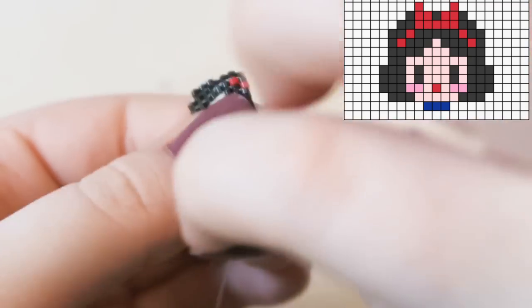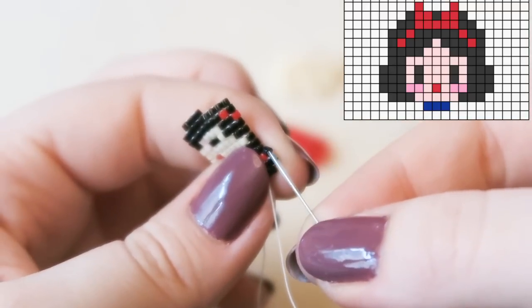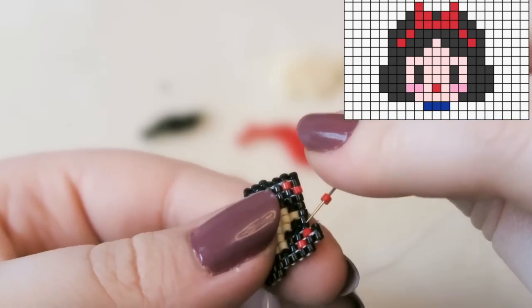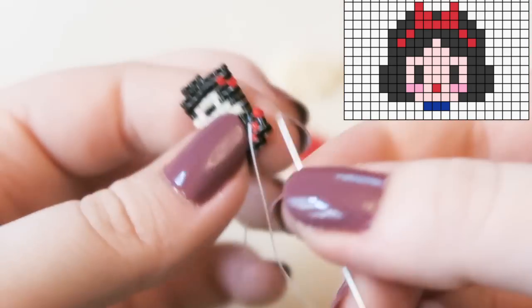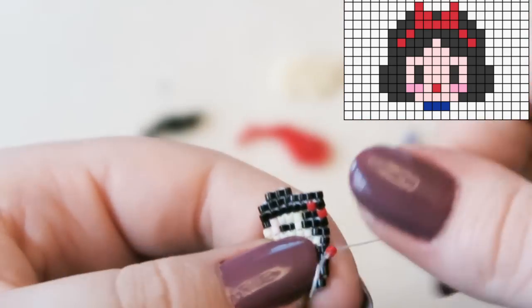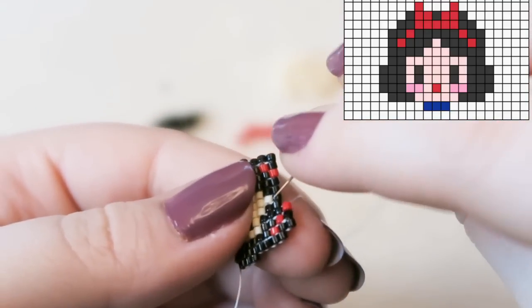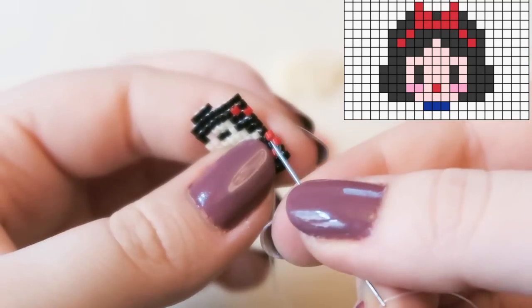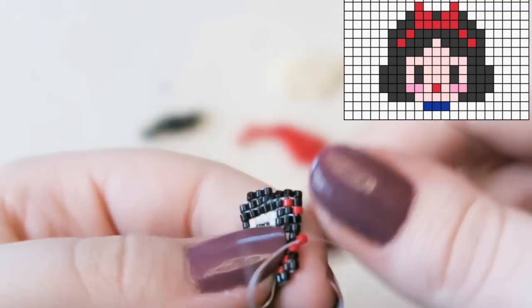Across the middle of this row, attach five red beads — this is for her little headband bow. She has a very 60s hairstyle going on in this pattern. Words aren't happening — I was about to say something and I can't remember what it was.